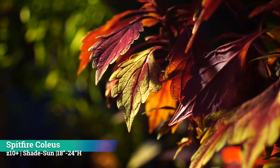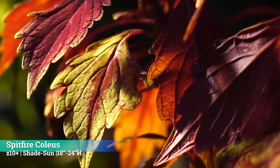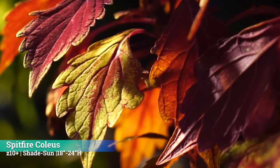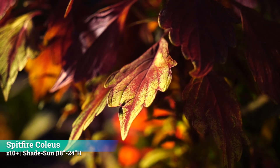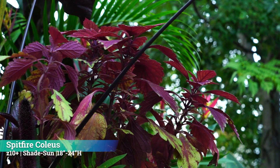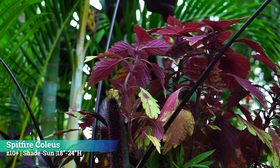Coleus colors vary a lot depending on how much sun they get — I think they'll have the most color kept more into the part shade area. The Spitfire gets 18 to 24 inches high. I really like the Spitfire Coleus for tropical-type planters. For people in warmer growing zones where fall is basically like our late summer, you can keep these going a lot longer. Even though coleus is seen as an annual in virtually all zones, it can be grown as a perennial in zones 10 and up. Snap the flowers off to keep them nice and bushy, and if you're growing it as a perennial give it a cutback probably every three to five months.